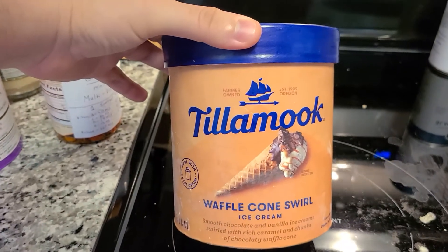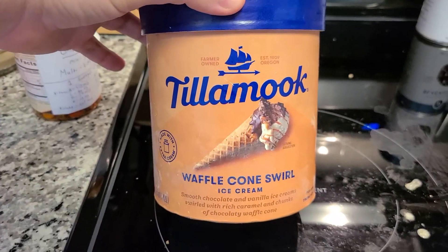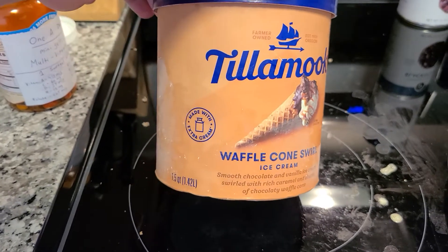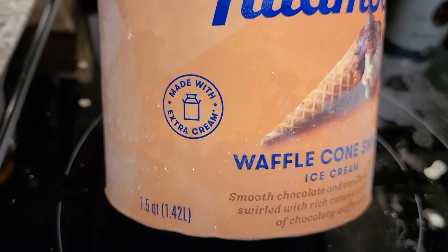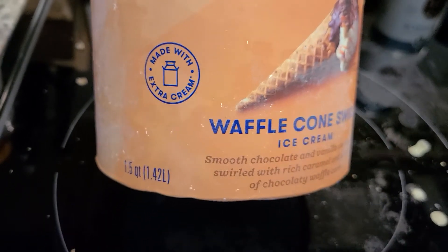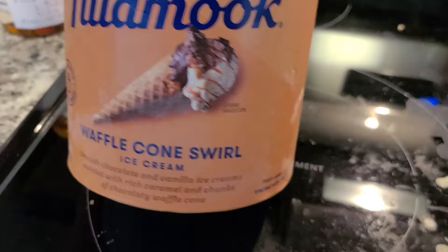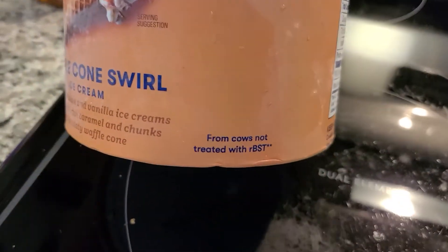Most ice cream you get is probably not going to be healthy, and the ingredients are probably going to be really bad. So you can see right off the bat it says made with extra cream, which is probably not good for the health. But a lot of people don't care about that, so let's jump into it.